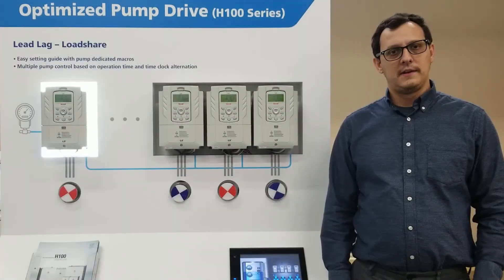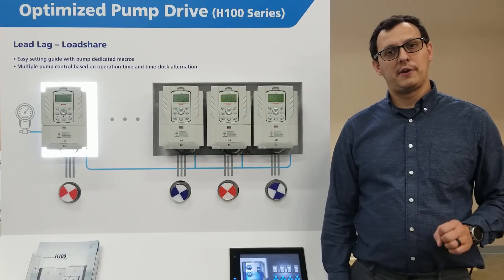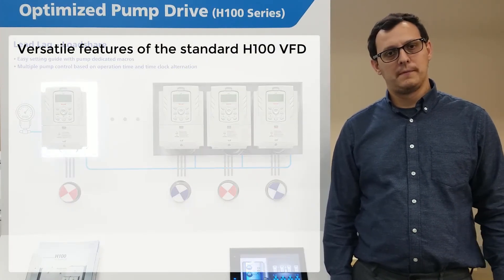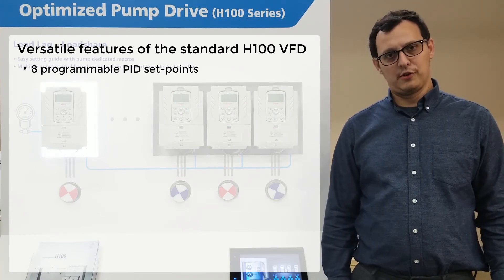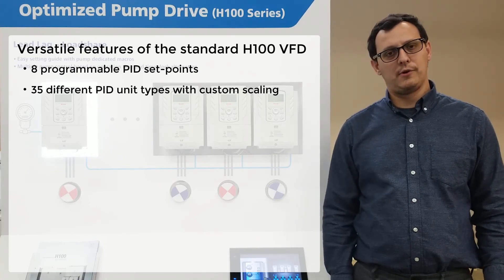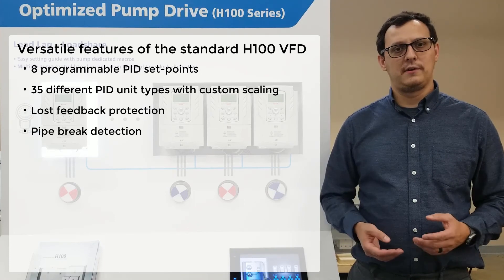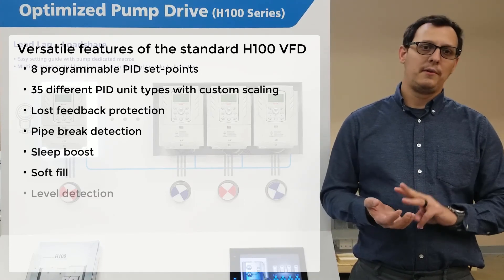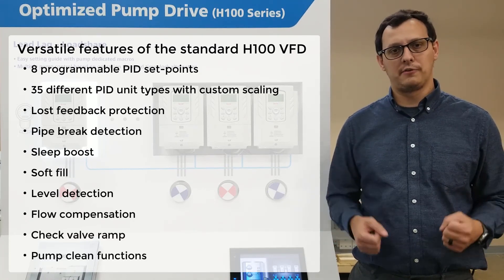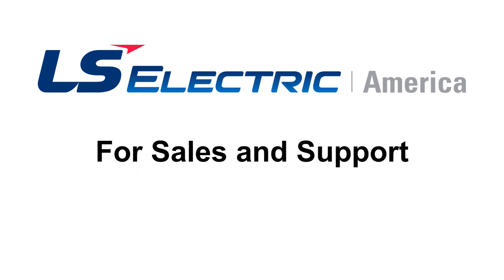In addition to the lead-lag function built into the H100, the H100 has many nice standard PID functions and pumping features to help you. Eight programmable PID set points are available, and 35 different PID unit types with custom scaling. Additional features include loss feedback protection, pipe rig detection, sleep boost, soft fill level detection, low compensation, check valve ramp times, and pump clean functions. Thank you for watching — please feel free to contact us if you have any questions.